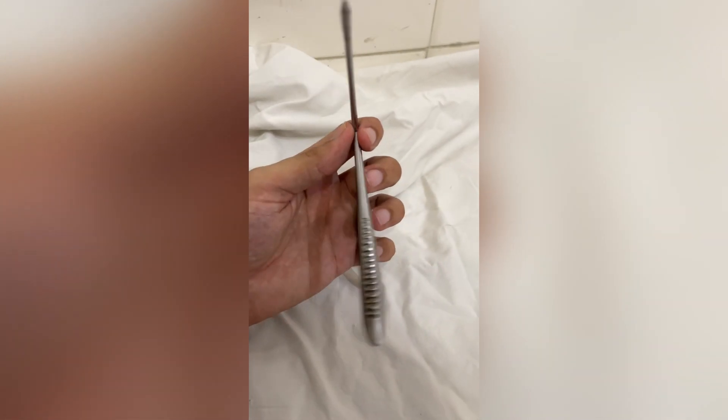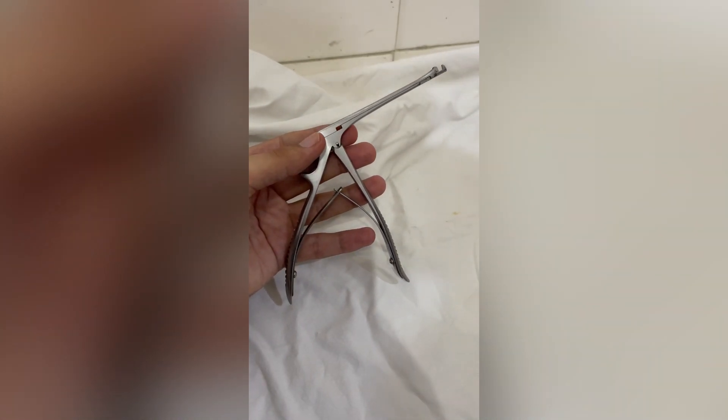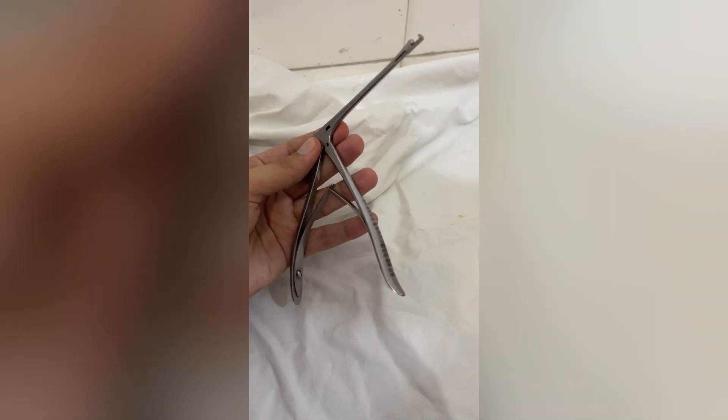This is used to remove the lacrimal fossa and the anterior lacrimal crest to expose the lateral nasal mucosa in DCR surgery. It is used to initiate the process of making ostium.